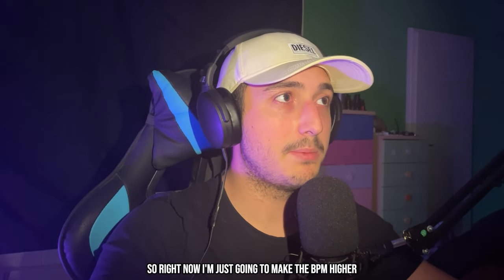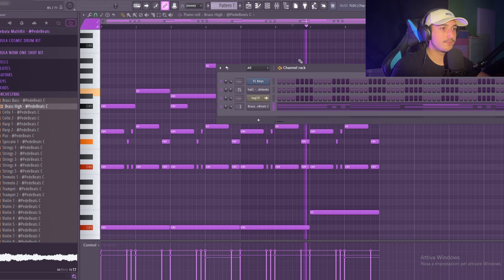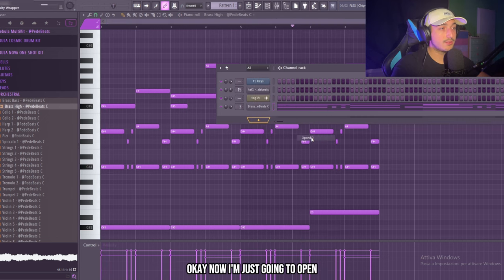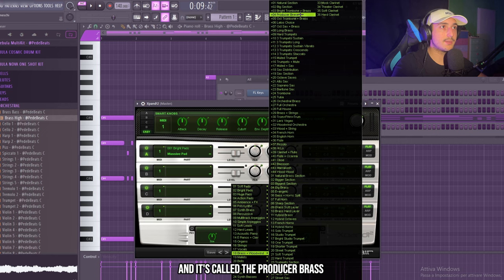Right now I'm just going to make the BPM higher — we can work at 145 BPM or around that. Now I'm going to open Expand because I want to use a brass that I really like called the Producer Bass.